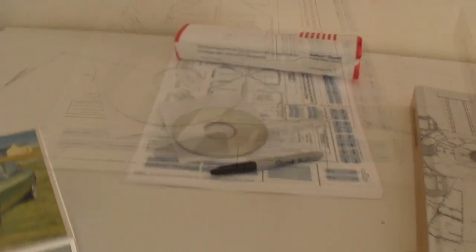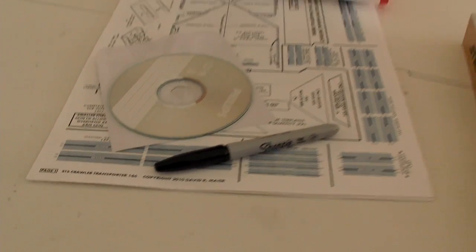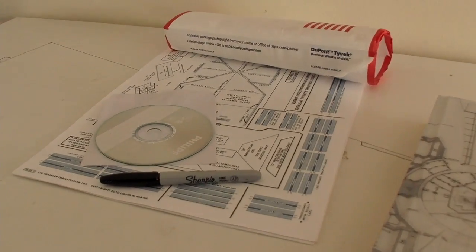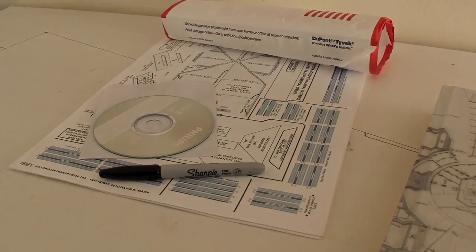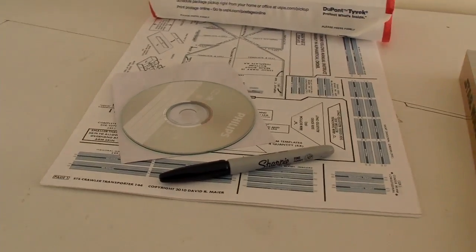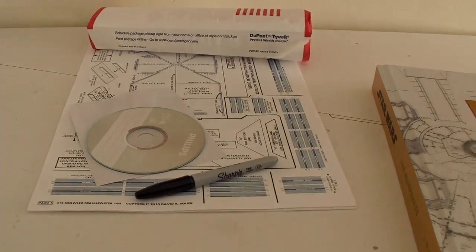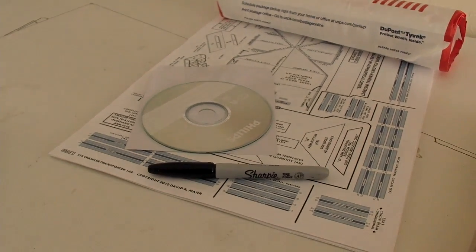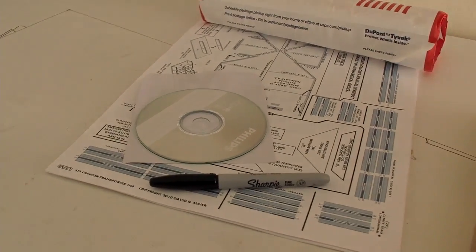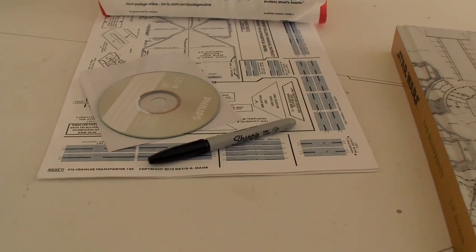And over here, this is the STS Crawler Transporter in 1-144 scale for the Space Shuttle. Copyright 2010, David R. Meyer. EducraftDiversions.org is the website you want to go to. Look under the space link and see all the crazy models that are there — not only for the Space Shuttle, but also for the Saturn V: towers, launch platform, and crawlers as well. All in paper.